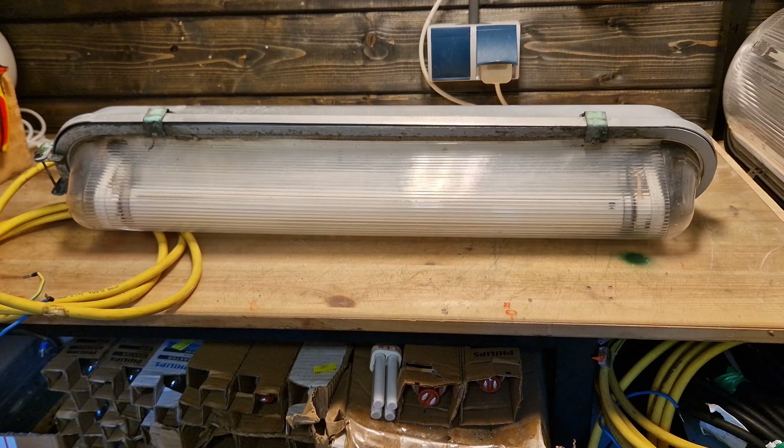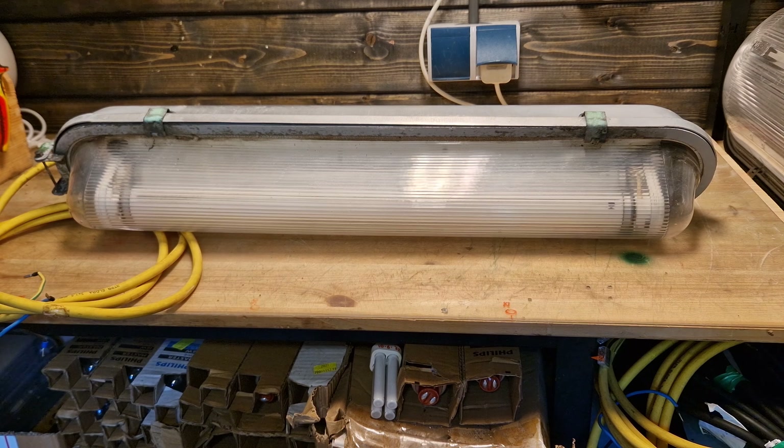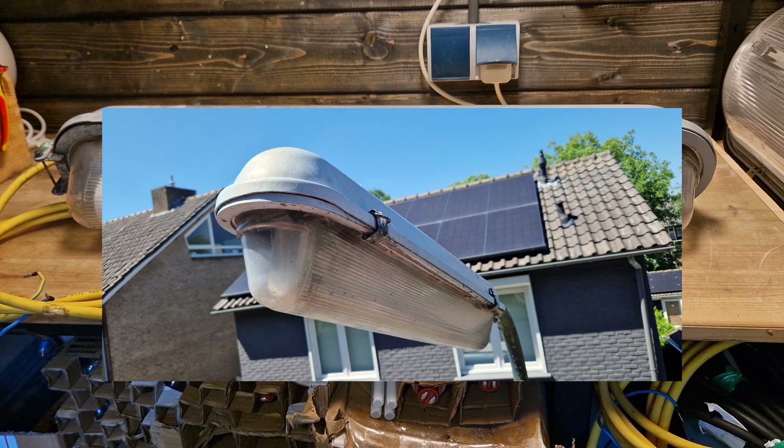Hello everybody, welcome back to a new video. Today it's time for another collection video, this time about the Industria 86.825 — which is a ridiculous name for a fixture — but the fixture itself is actually really cool. And I think the coolest part about this is that I replaced it myself. Here's a picture of the fixture when it was still on the pole.